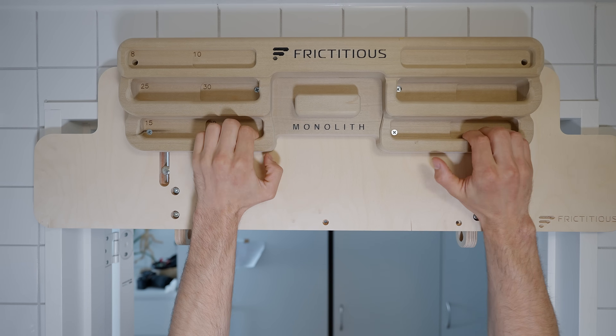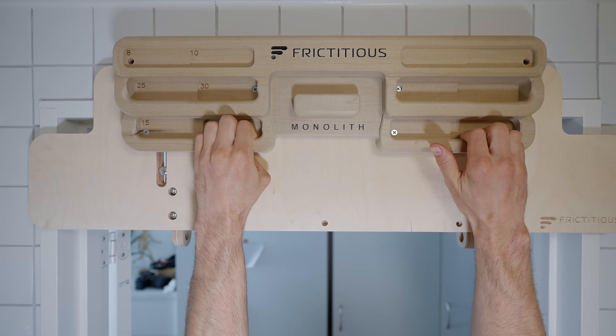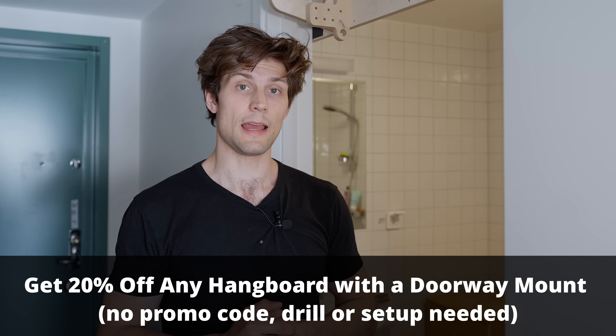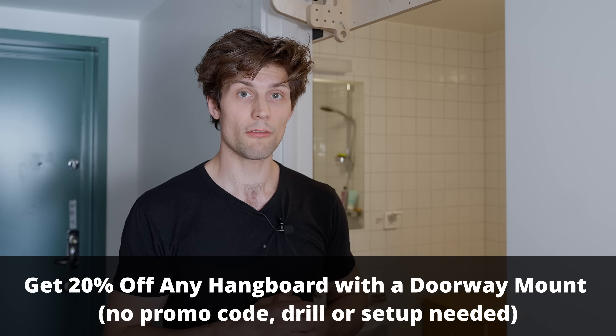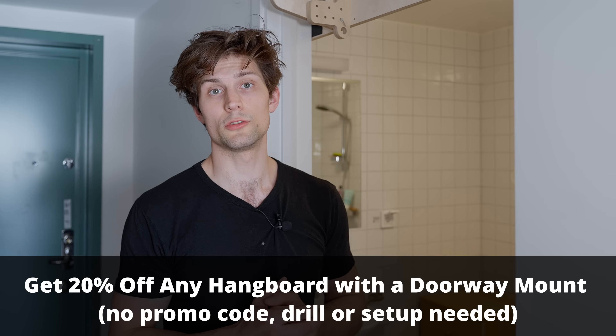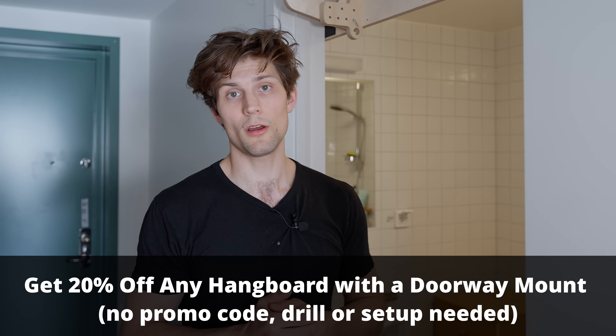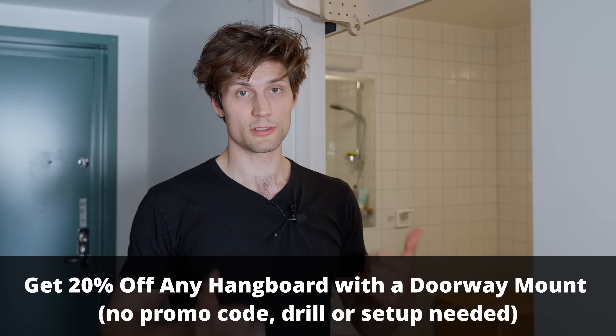First I want to mention Fictitious, which is the doorway mount that I have and who have helped sponsor this video. The cool thing about this door mount is that you can apply it to any door. We live in a small apartment so I don't want to mount a hangboard anywhere permanently, and this door mount has been absolutely amazing for including this protocol into my everyday routine. There will be a special deal in the description — 20% off any hangboard combined with the door mount — and it's a great way to support the channel as well as Garrett, the inventive mind behind Fictitious.